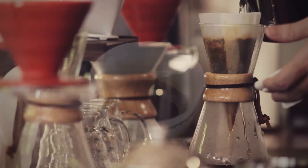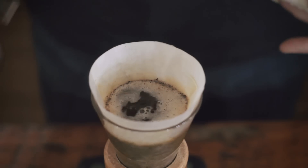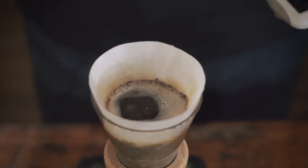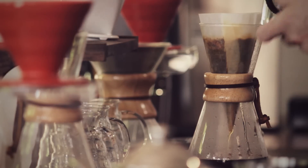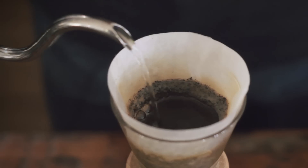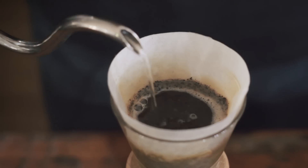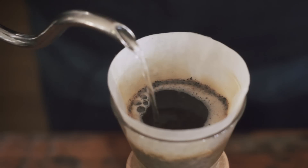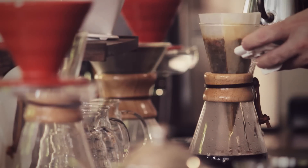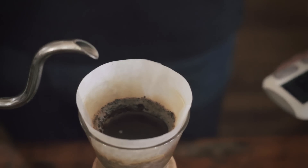So now I'm at a minute 30 and I'm going to add probably another 50 grams of water. Now I'm at almost two minutes and I've got about 210 grams in the system. I'm letting it drain out, but never let it drain so that the bed goes dry. The goal is I want all my water to be added around 230 to 245 seconds, so the system will be done brewing and drip out between three and a half and four minutes.